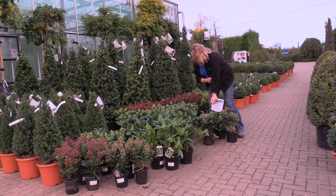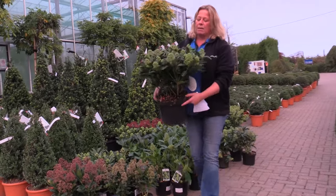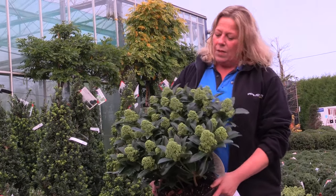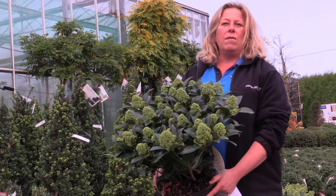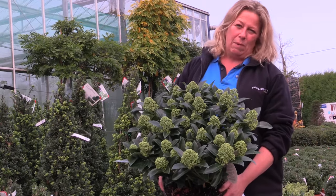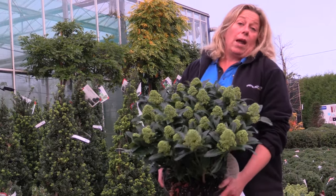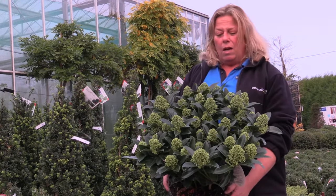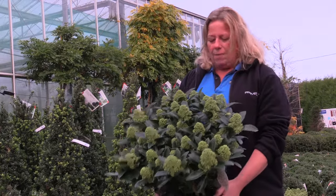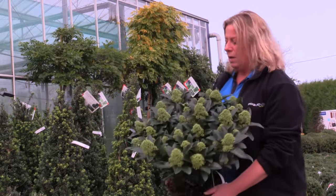Completely different but still a skimmia is this new variety called White Globe. This is a male variety so it will not berry — you do need a male and a female to berry. This will reach a height of about 1.5 metres and a spread of about 1.5 metres, but as with most winter flowering plants you do have to be patient, as skimmias are not the fastest growing of plants. This will literally form a white globe, so the name is as it says on the tin, and it has a slightly lily-of-the-valley type scent to the flowers. If you underplant them with bulbs and things like that you really do get a fantastic spring display.